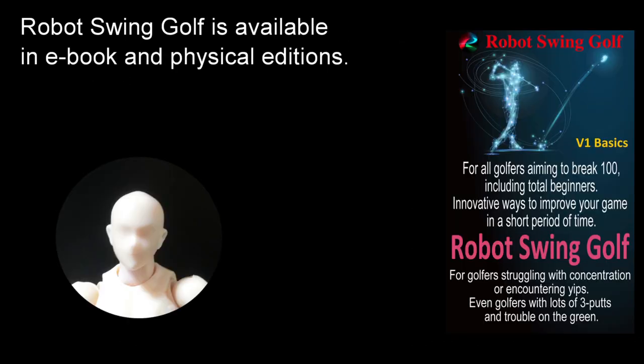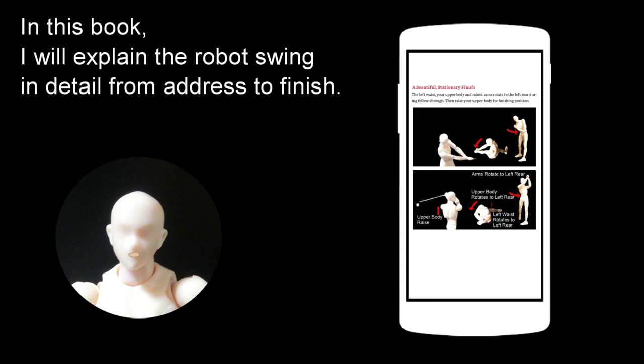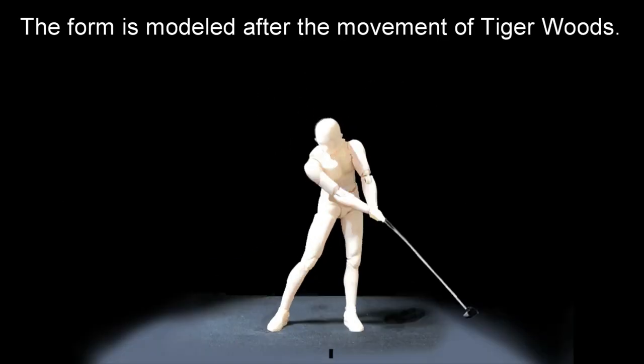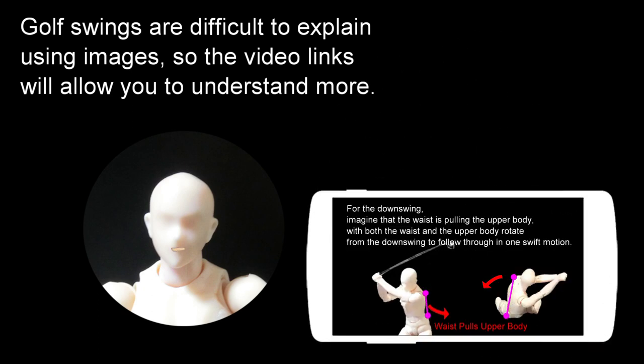Robot swing golf is available in ebook and physical editions. This is the robot swing golf v1 basic ebook edition. In this book, I will explain the robot swing in detail from address to finish. The focus is on the downswing, and the form is modeled after the movement of Tiger Woods. The ebook version links to private videos from the robot swing golf channel on YouTube, since golf swings are difficult to explain using images alone.